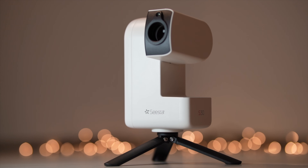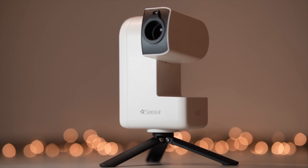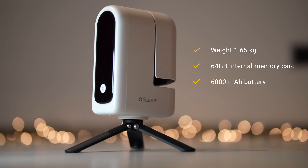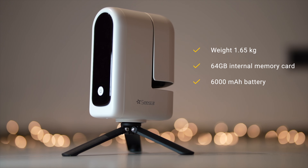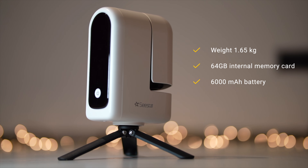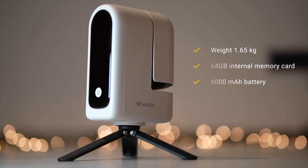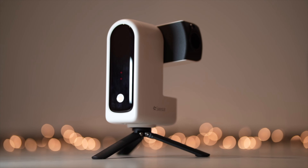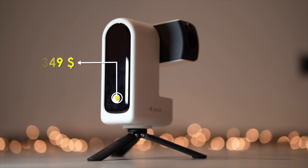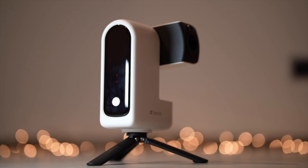The telescope features an ASI662MC color camera sensor with full HD resolution and has a secondary right-angle lens for object targeting. The C-Star S30 is an incredibly lightweight smart telescope, weighing just 1.65kg. It features a 64GB internal memory card and a 6000mAh battery that provides hours of operation. The battery can also recharge via USB-C cable even while the telescope is in use. And if you think the telescope is very expensive with all these features, you are wrong — ZWO is currently selling it for just $349.